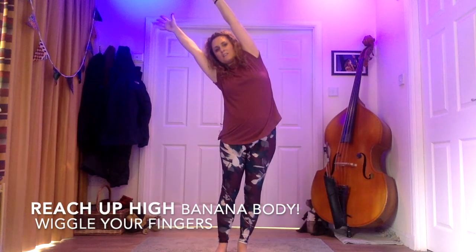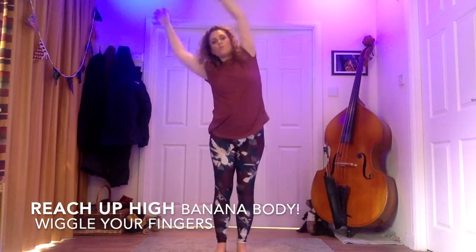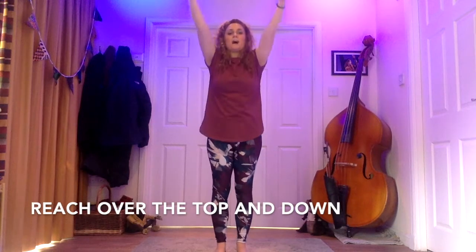Then we're going to have a double clap and then reach up to one side high. Wiggle those fingers — jazz hands up high. It's really quick that bit. So up high to the side, just a little reach and reach, and then your arms reach up and over the top and come back down to your side. That's all we need for our verses and our choruses.